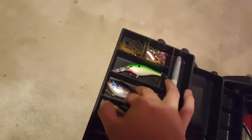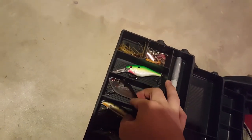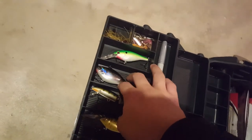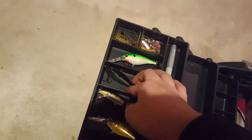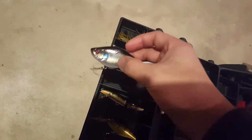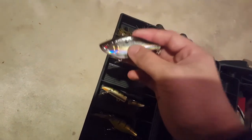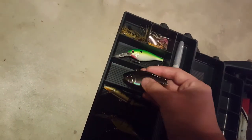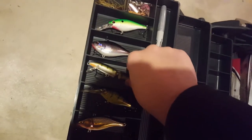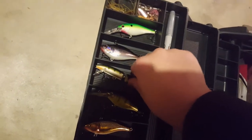Deep would be anything over ten feet. Right here we got a Gander Mountain lipless crankbait in a shiner color - I'm really looking forward to using this one, it's got a nice deep rattle to it. Here we got a Rapala jointed jerkbait, floating jerkbait.